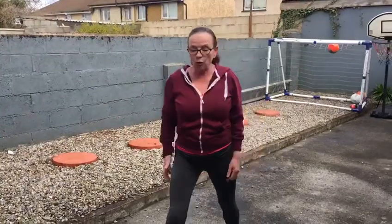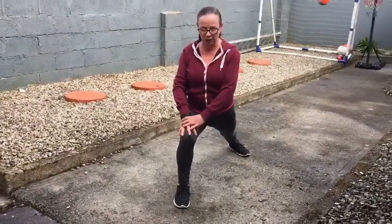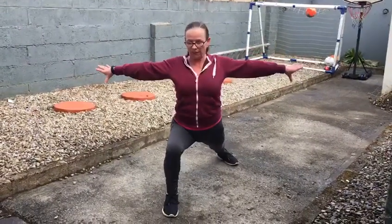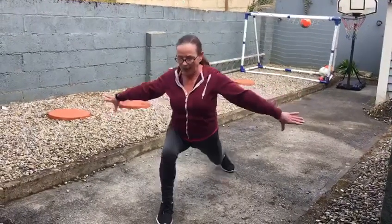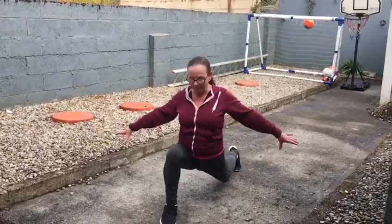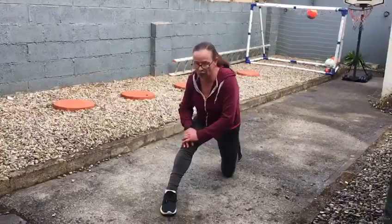Then we're going to put one leg in front and do our little lunges. You can put your hands on your knees or you can put your hands out to the side. Slide down, and rock over and back.